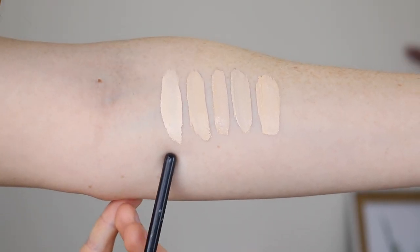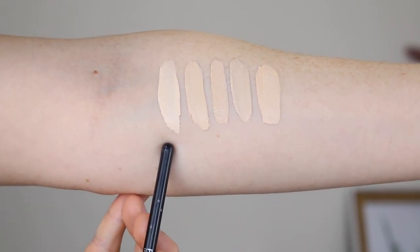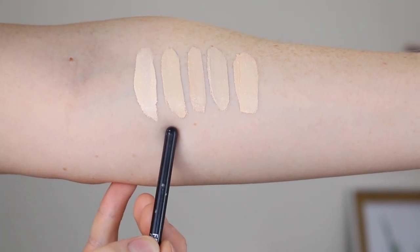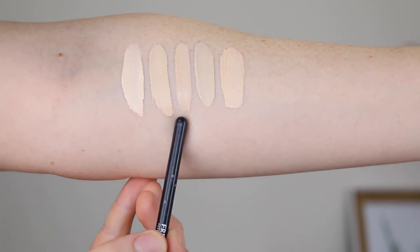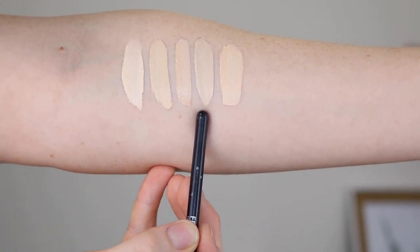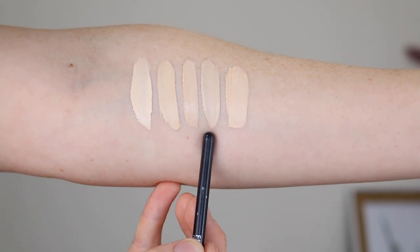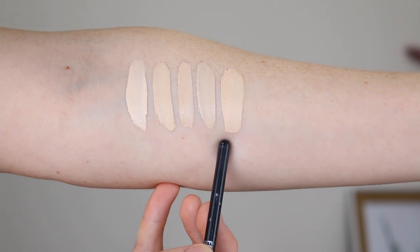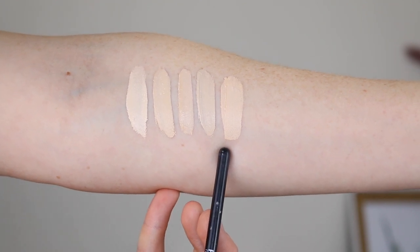Here is the Cover FX Powerplay in N Fair 1. Here we have the Tarte Shape Tape in Fair Neutral. This one here is the ColourPop No Filter Concealer in Fair 04. Here we have the Makeup Revolution Conceal and Define Concealer in C1. And this here is the Maybelline Fit Me in the shade 05 Ivory.